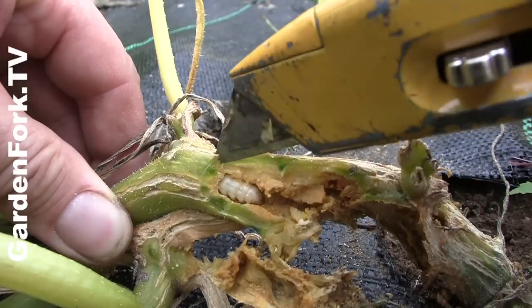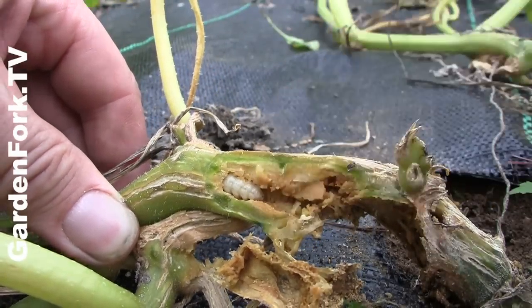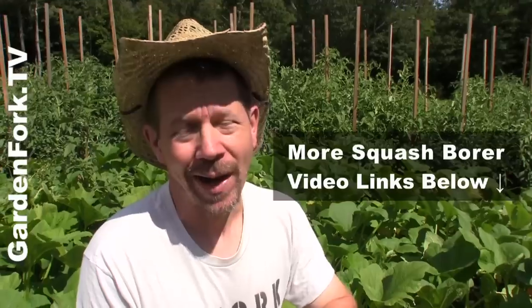We have a couple videos about how to deal with the borer — there's one where we cut open the plant, with a video link down here and at the end of the show. A couple others about growing squash. Today I want to show you how to inject a product into the vine to deal with the borer, which is actually a little caterpillar grub.